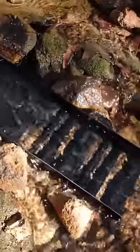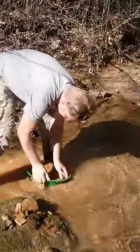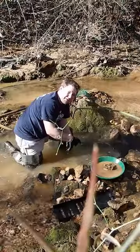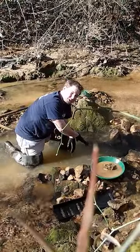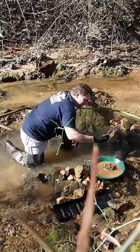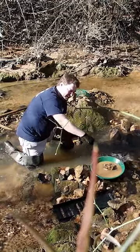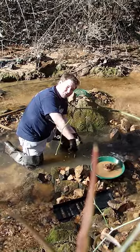We're working some bedrock. I got the drop riffle set up. We got our buddy DJ Peter sampling right over here. What I found was some false bedrock — material like this right here. I put it in my pan and then run it through the drop riffle. It's loose right here.